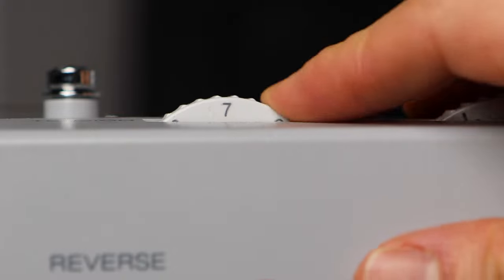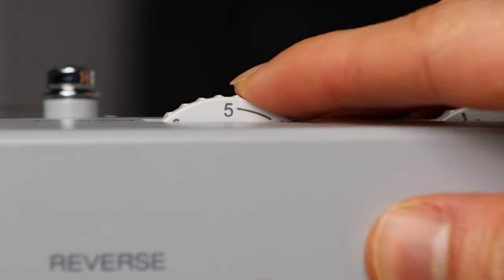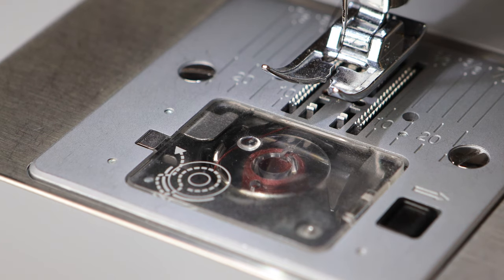The dial ranges from zero to nine. Four is your most commonly used tension — it's probably the most suited for most fabrics. The bottom tension is usually factory set, so we never usually touch that. All you do is increase or decrease the top tension.